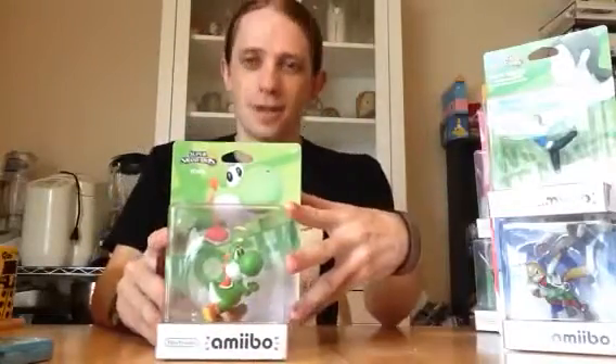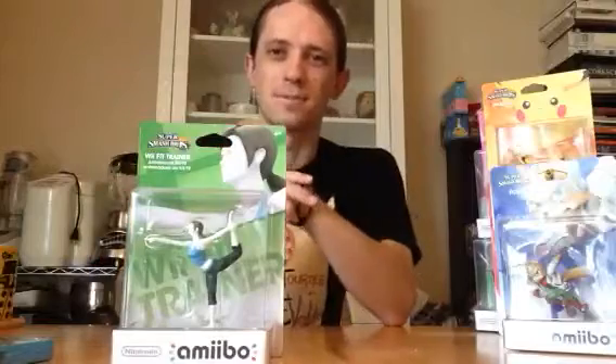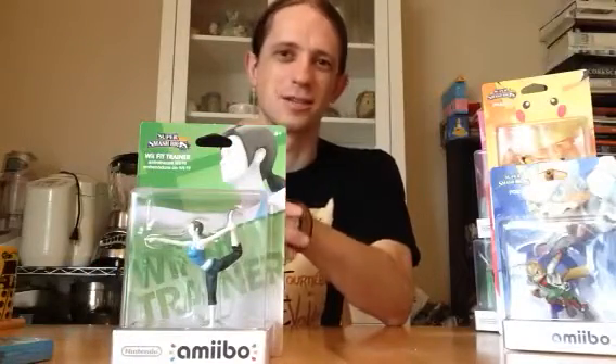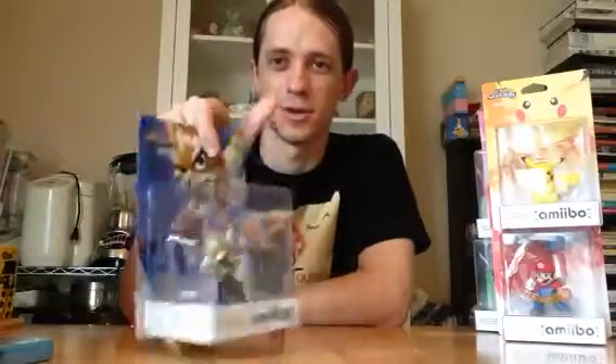Another of the original characters — Yoshi. Next up, newbie Wii Fit Trainer. She's kind of interesting to play as, just because of how she handles. One of our veterans — Fox. If you like speed and someone who hits hard, that is definitely for you. Saving for last because I'm unboxing that one — Mario, probably the most iconic Nintendo character there is.